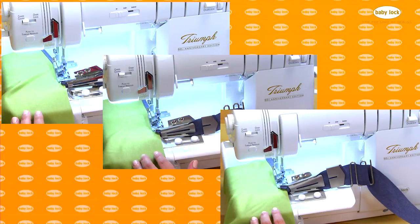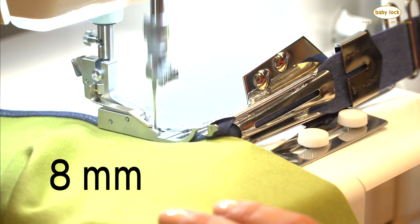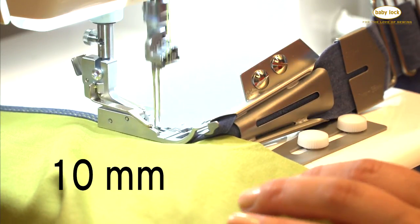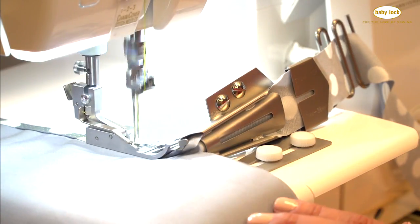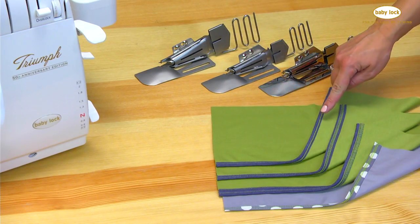Now you can use all three of the double fold bias binders in the 8, 10, and 15 millimeter widths. Not only are the bias binders ideal for knit fabrics, they will work with woven fabrics too. Look at how professional these finishes are.